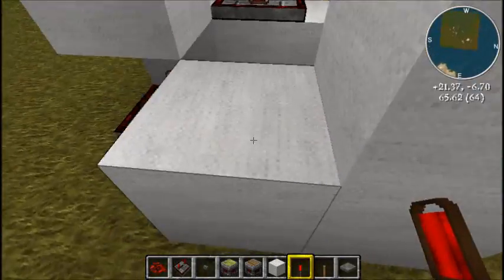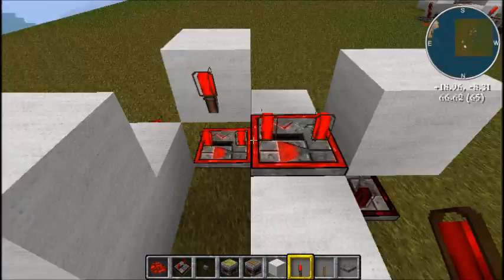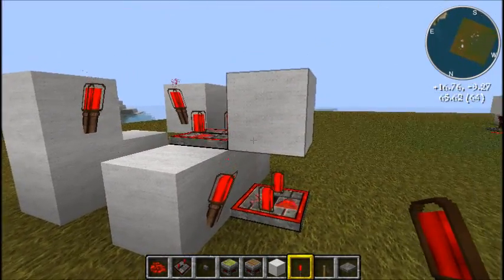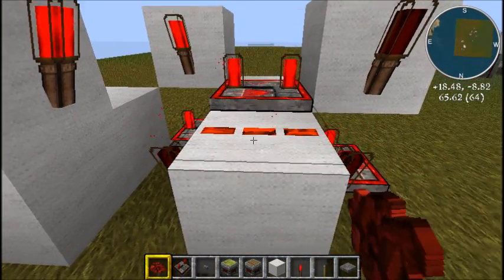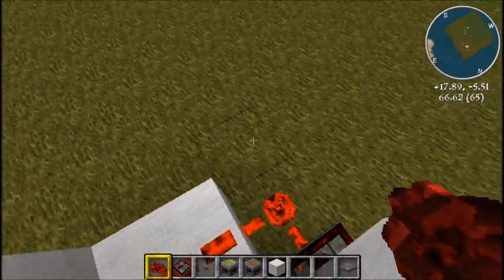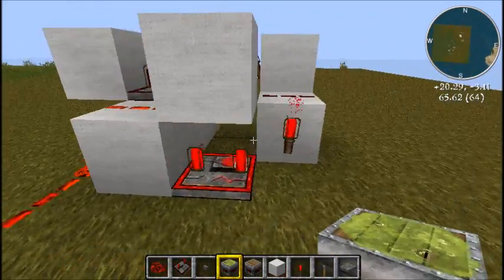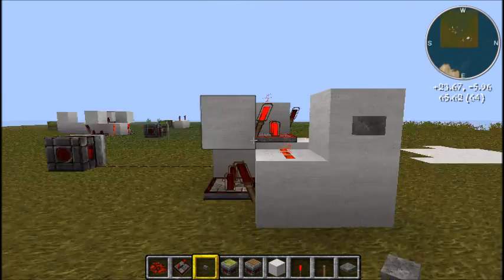What you do after that is you set up the torches. So you need one there, one there, one there, one there, one there, and one there. Then all you've got left is redstone — there, there, there, and there. Now this thing here is the output, so that's just going to destroy its own wiring. There we go. And an input as well, which is a button. There you go. All done.